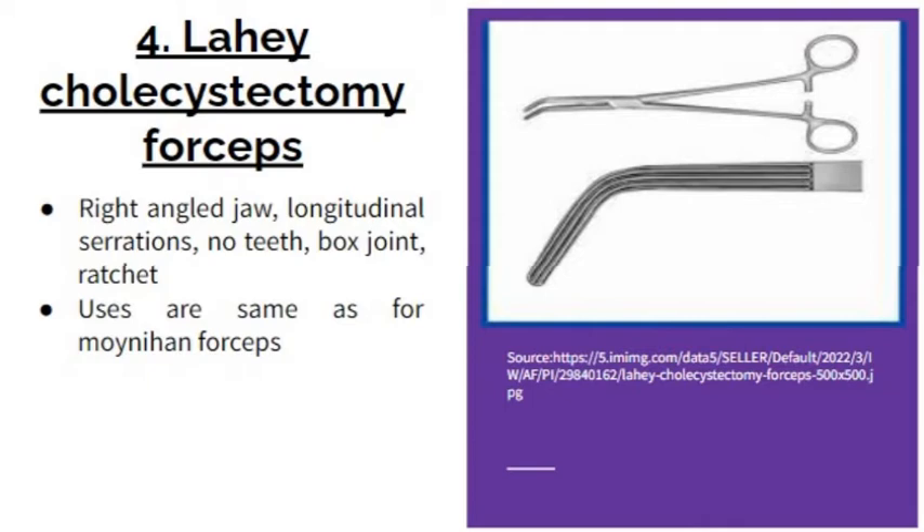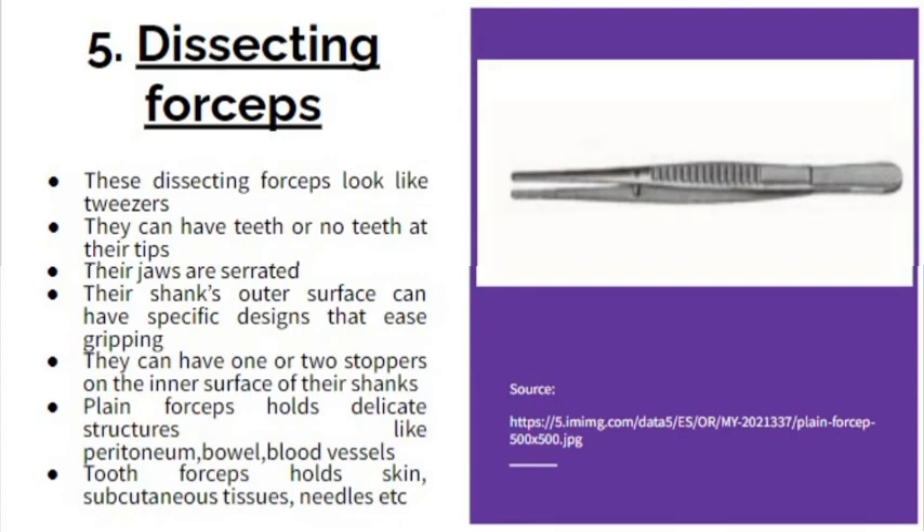Its uses are the same as Moynihan. The next one is the dissecting forcep. These forceps don't dissect — they help in dissection by holding the tissues for the scalpel. As you can see in the figure, they look like tweezers. They can have teeth or no teeth at their tips. Their jaws are serrated and their shanks' outer surface can have specific grip designs. They can have one or two stoppers on the inner surface of their shanks. Plain forceps hold delicate structures like peritoneum, bowel, and blood vessels, while toothed forceps hold tough structures like skin, subcutaneous tissues, and needles.